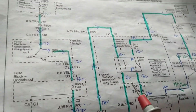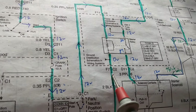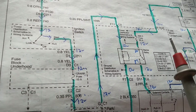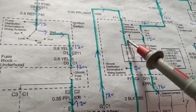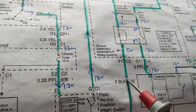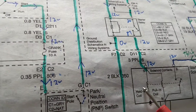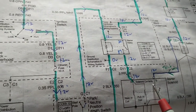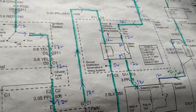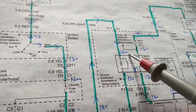Now for troubleshooting: we have a no-crank condition, meaning the starter motor is not working. The battery voltage should be around 12 volts. If the battery voltage is 10 volts, do I keep diagnosing? No — first you have to recharge the battery as close to 12 volts as you can before troubleshooting. You don't want a low or weak battery and then go troubleshoot — there's no purpose to that.